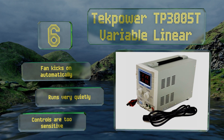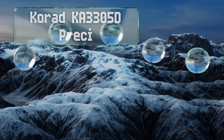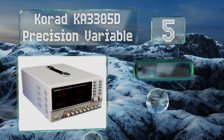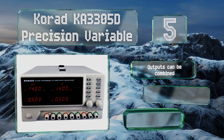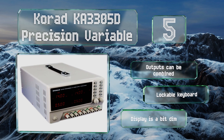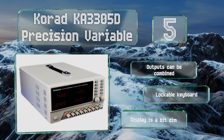However, the controls are too sensitive. Halfway up our list at number five, with a trio of outputs and memory recall for up to five programmed settings, the Korad KA3305D Precision Variable offers complete digital control over your energy needs. It also has a wide temperature range in which it can operate, the outputs can be combined, and it's equipped with a lockable keyboard, but the display is a bit dim.